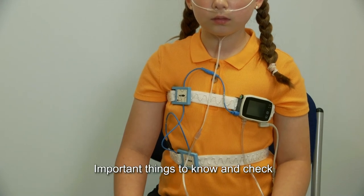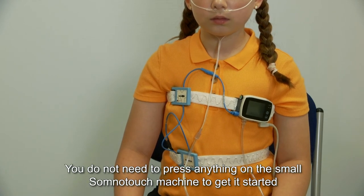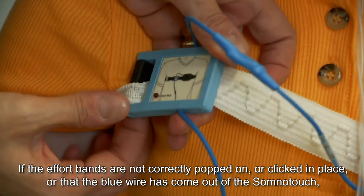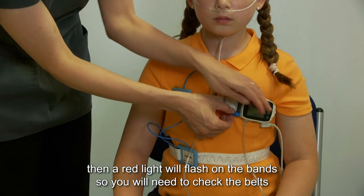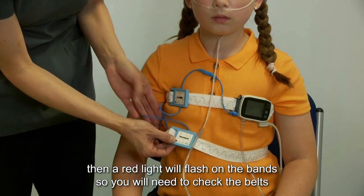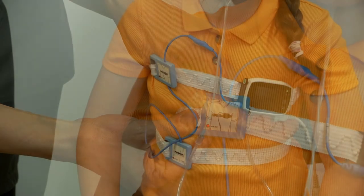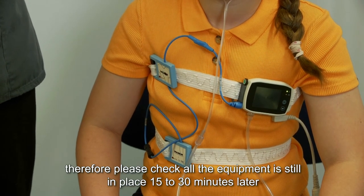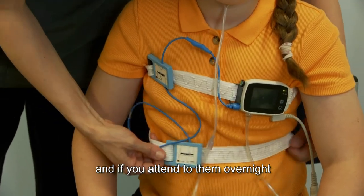Setup is now complete. Important things to know and check: the machine is set up automatically to start recording — you do not need to press anything on the SomnoTouch machine to get it started. If the effort bands are not correctly popped on or clicked in place, or the blue wire has come out of the SomnoTouch, a red light will flash on the bands. Please check that there is not a flashing light on either of the bands. Children are often more restless at the start of their sleep, so please check all the equipment is still in place 15 to 30 minutes later and if you attend to them overnight. Thank you for watching our home sleep study setup guide. We hope you have a successful sleep study.